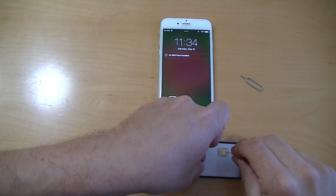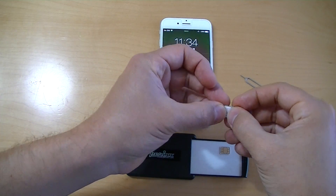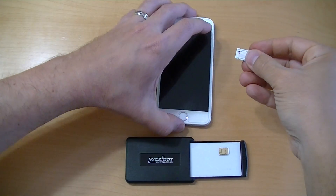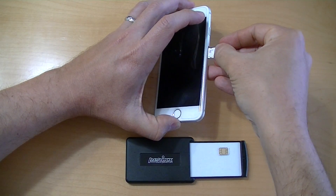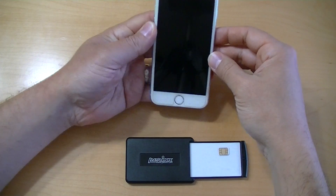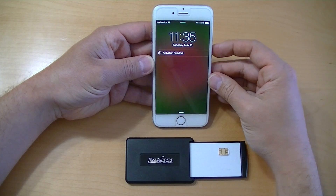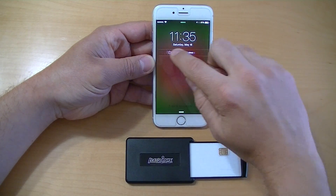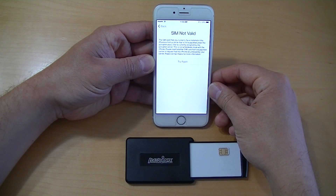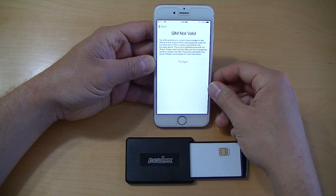Obviously, I took the SIM out. Now I'm picking up the T-Mobile SIM and carefully putting it in the holder. As I put the SIM into the iPhone, we're going to wait for it to recognize that there's a different SIM in it. It says activation required. I slide it across, and it says SIM not valid. You may also see activation failed or a similar message, and it could change depending on the version of iOS.